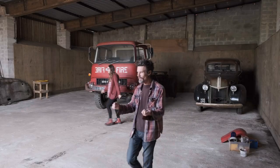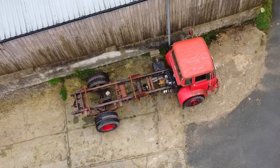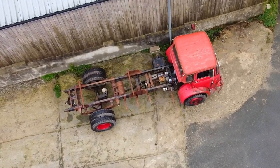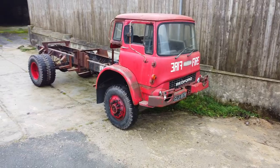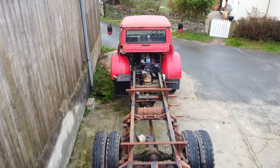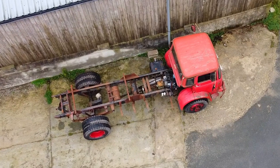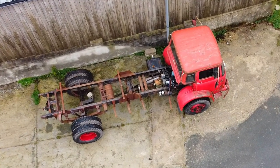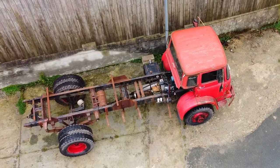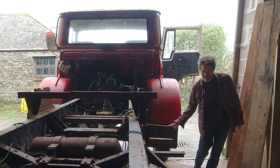Our new Old Bedford is a former fire truck built in 1975. The cab is actually the same as those found on the more familiar Bedford TKs, which have often been used for self-built camper conversions. But we wanted something a little older and a little tougher for our adventure mobile, which is where our slightly bigger four-wheel drive MK comes in.